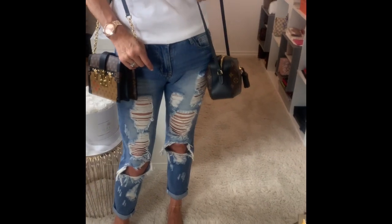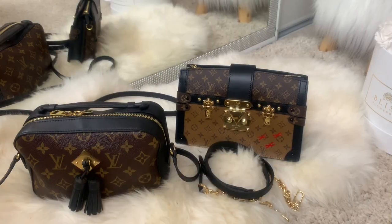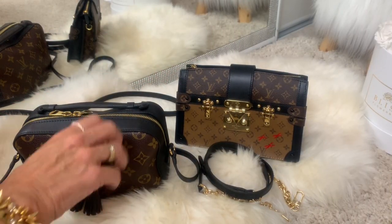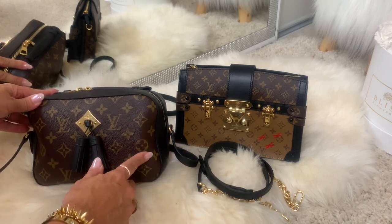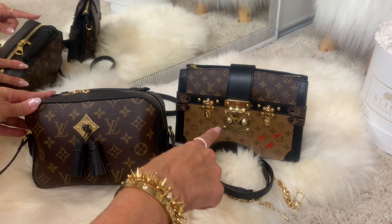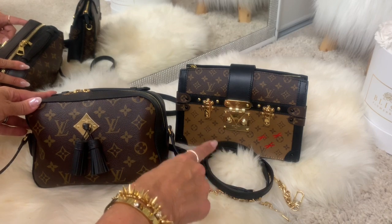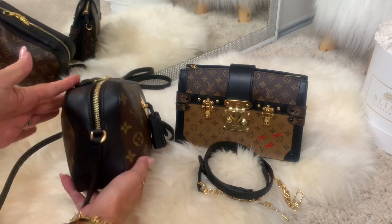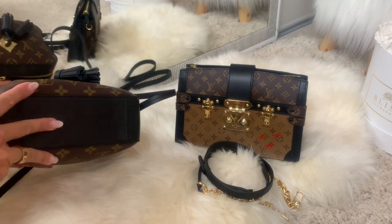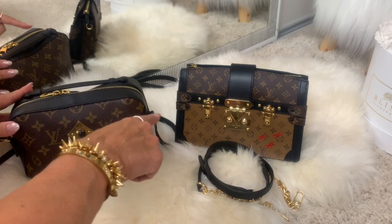I will turn the camera around and show you how much it fits. So this is a requested video of my Santon in the monogram in black, and this is the Leviton trunk clutch in the reverse monogram. This one is folded now, so I will take everything out to show you how much I can fit, from the Santon to the trunk clutch.